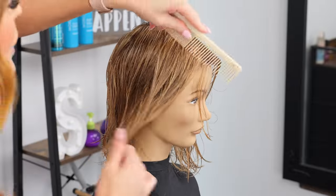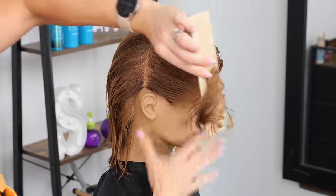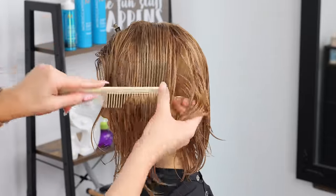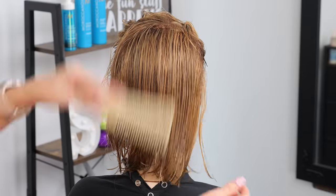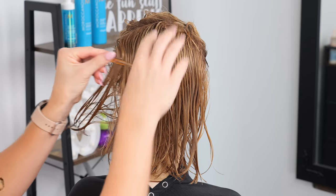Getting right into sectioning — I love a good classic split at the ear, bringing this forward and clipping it up, doing the same on the other side. Then for the back, rather than going down the middle, I'm going to create several subsections.